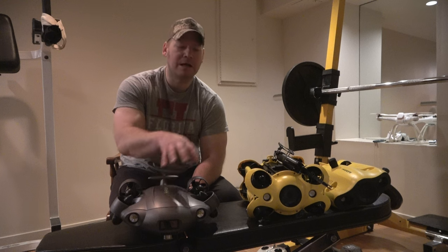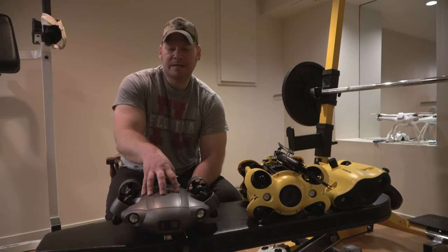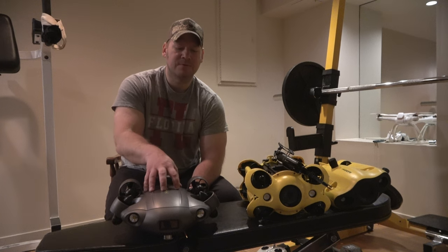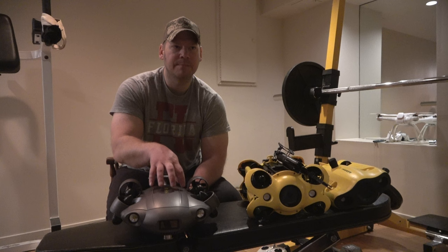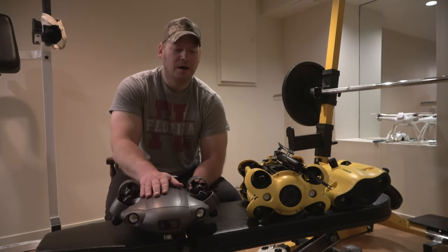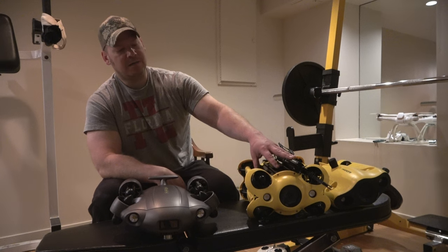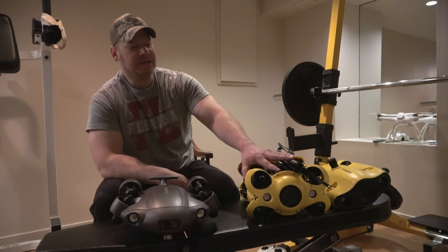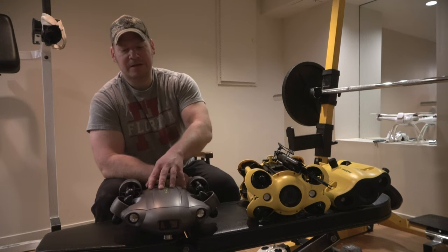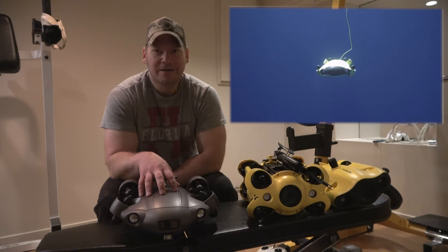This platform has been out a lot longer than the Chasing M2 — they've got the M2 Pro and M2 Pro Max now. It's starting to look like this is a lot more stable than the M2 when filming, navigating, or using the claw. This has six thrusters; the Chasing M2 has eight. A lot different design. It might take more time to get the algorithm dialed in with two extra thrusters. Six thrusters seems to be the way to go — this thing has some crazy maneuverability.